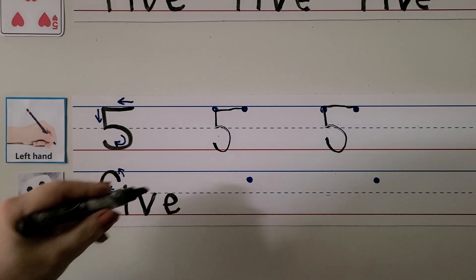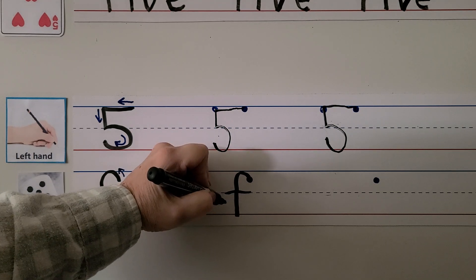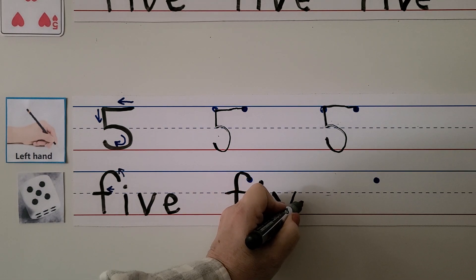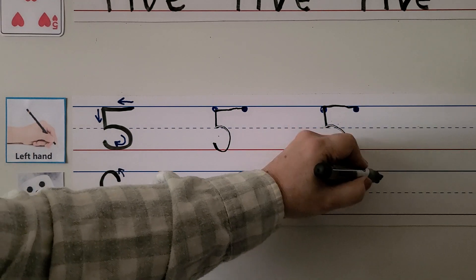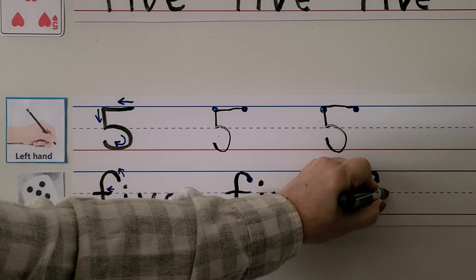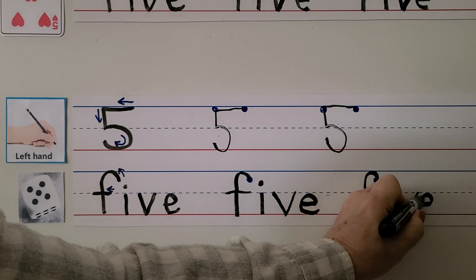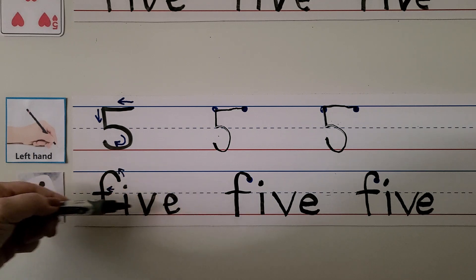We can write the word five. We make our F by starting here, curling around and coming straight down, then pulling it towards our hand. We make our I — remember the dot. We make our V with a slant down to the bottom line and then back up again. Then the E goes across, up, and around. Five. Make sure you don't go below the bottom line — you want to stay above it. You don't want to go in the basement!